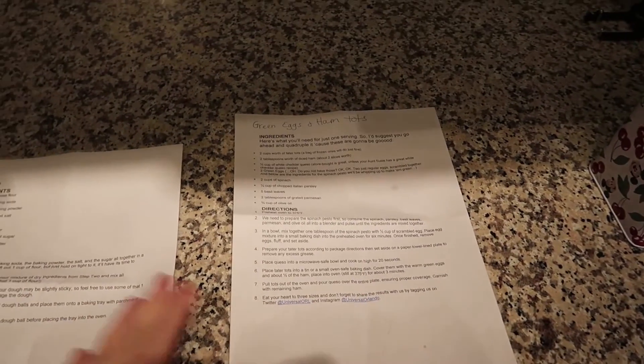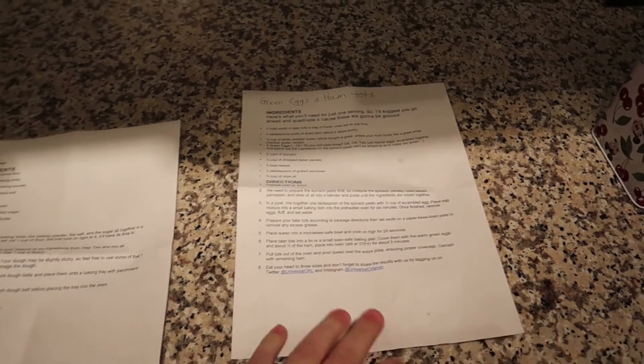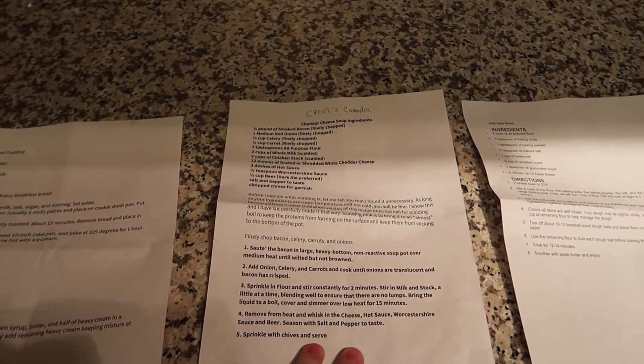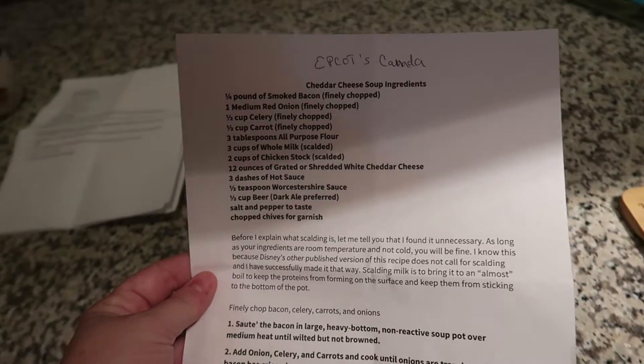Hey guys, Jen here. Today I finally got to the store and got all the supplies to do some Disney recipes I found on the Disney Parks Blog, and one recipe I found on the Universal Parks Blog. We have four recipes we're going to make today. The first is Universal's green eggs and ham tater tots, Raglan Road Irish soda bread, EPCOT's Canada Pavilion cheddar cheese soup, and from Ohana we're making their bread pudding dessert.